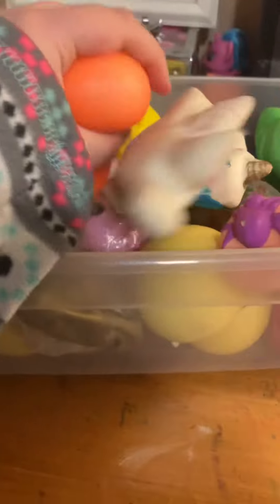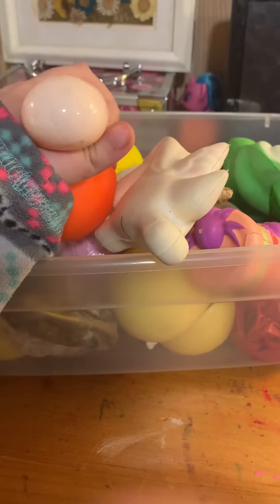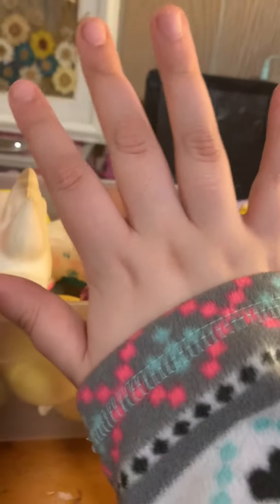That's all for this video — I put all of the stress balls back. Tell me which one was your favorite in the comments. And tell me what the Mashems were if I asked. I'll see you on my next video! Bye guys!